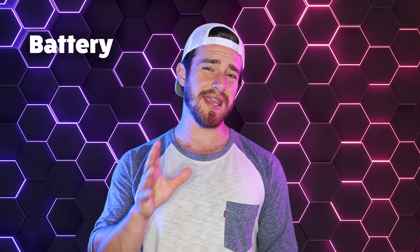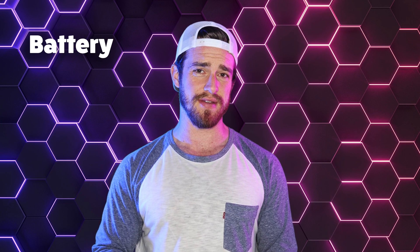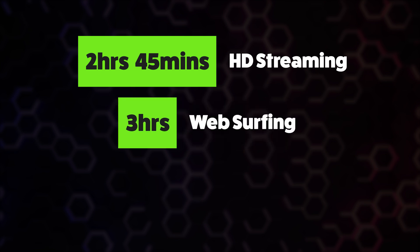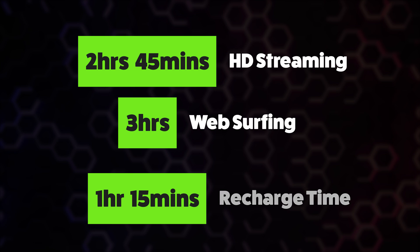That is a very small battery, and yet they claim it can get up to 12 hours of battery life. We put it to some actual real-world tests. With 50% brightness in battery saver mode, we got 2 hours and 45 minutes with HD streaming, and with web surfing we got 3 hours of battery life. It took an hour and 15 minutes to recharge. So yes, those complaints about the battery being less than adequate are legit, unfortunately.